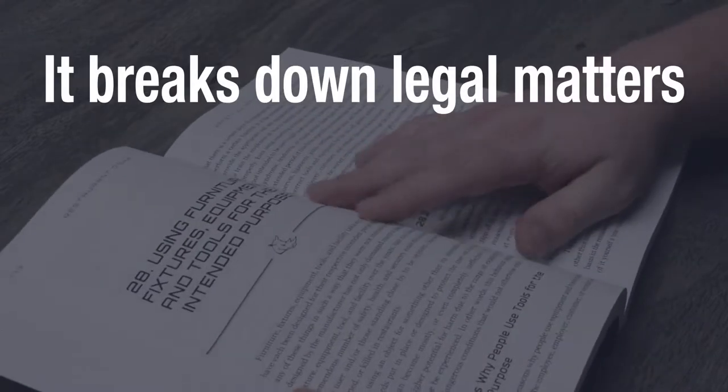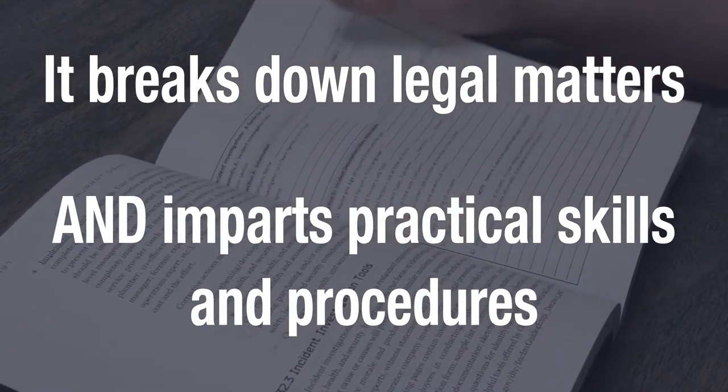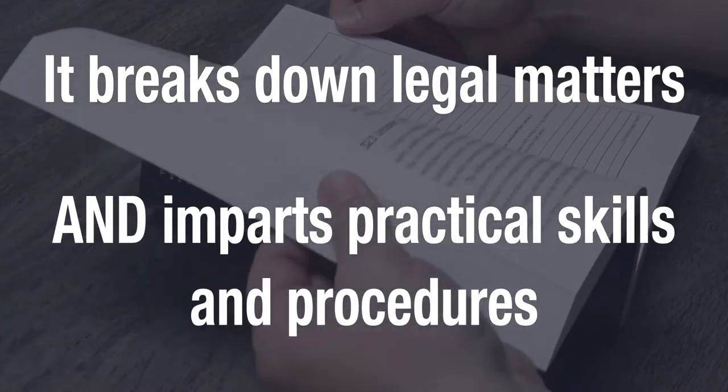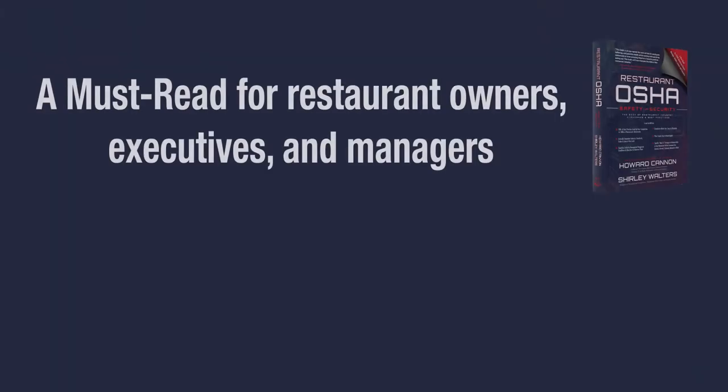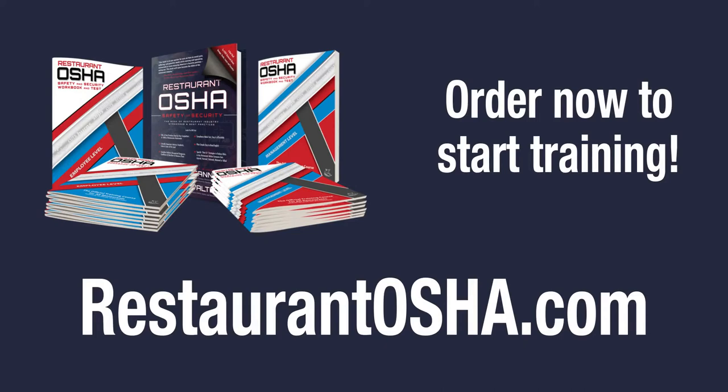Not only does the book tackle the legal aspects of OSHA, but it contains practical education on how to improve the safety and security of restaurant workplaces as well. Any restaurant owner, executive, or manager will learn valuable tips for operating their business in a manner that protects lives and life savings. Order your books today to start training with Restaurant OSHA Safety and Security.